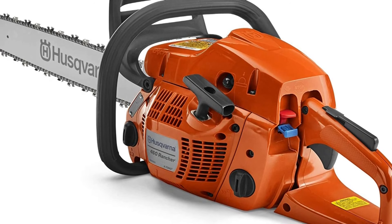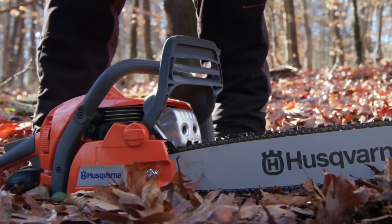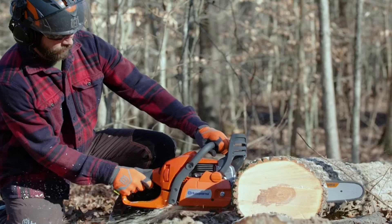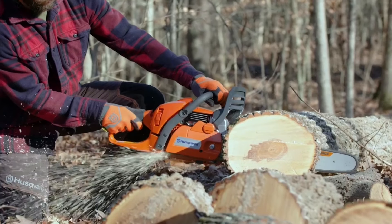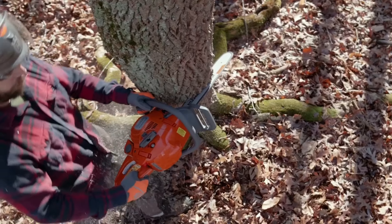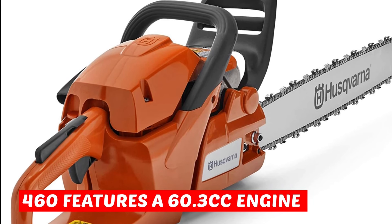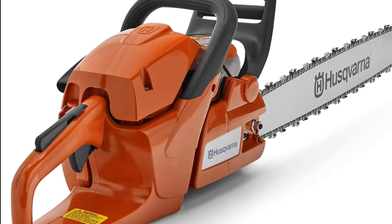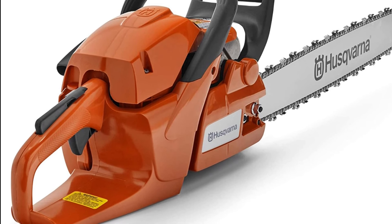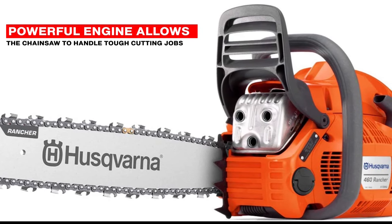Next we have the Husqvarna 460 gas chainsaw, which is a heavy-duty model designed for professional use. With a large cutting capacity, an advanced anti-vibration system, and easy-to-use controls, this chainsaw is perfect for felling large trees, cutting firewood, and other demanding tasks. The Husqvarna 460 features a 60.3 cubic centimeter engine that delivers a maximum power speed of 9,000 RPM.